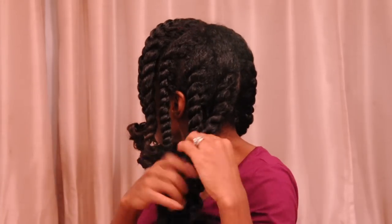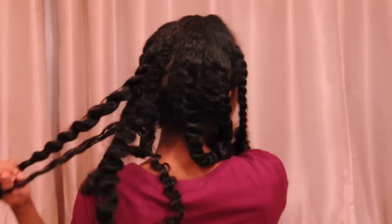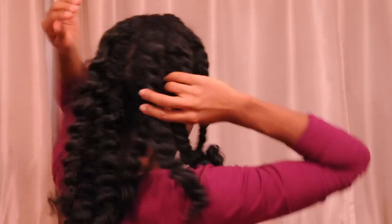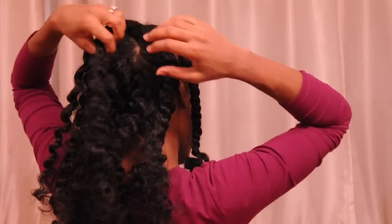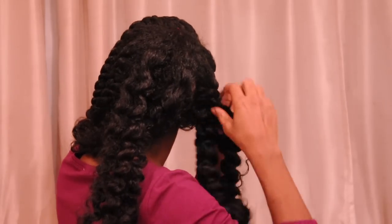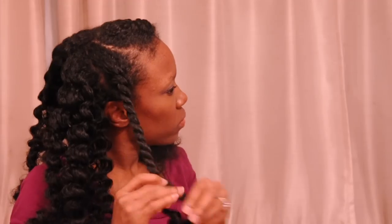So the next day, I basically take out all of my perm rods. My flat twists still don't look that great compared to when I first started doing these flat twists.